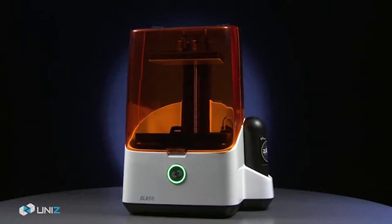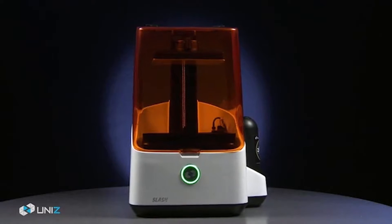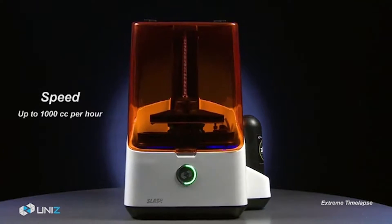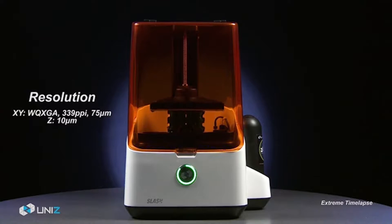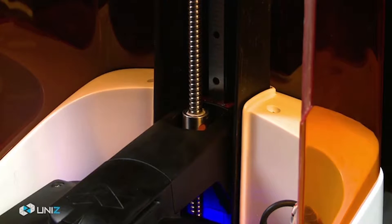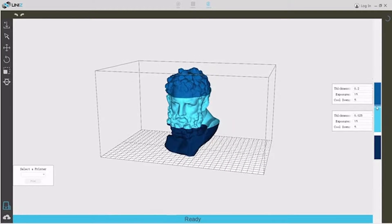Slash is the latest professional 3D printer to perform such a feat. The new printer from Uni-Z Technology initially asked for $50,000 just to get off the ground, but at 8am this morning, more than 500 backers had supported the project to raise more than half a million dollars.